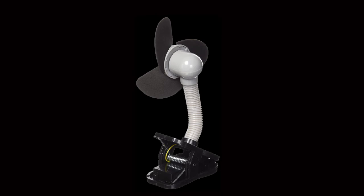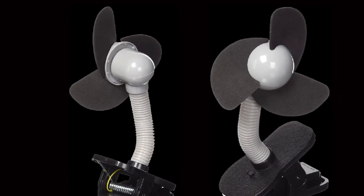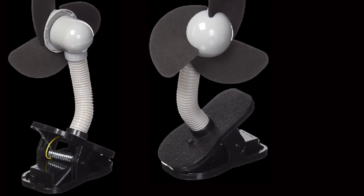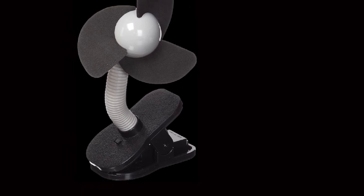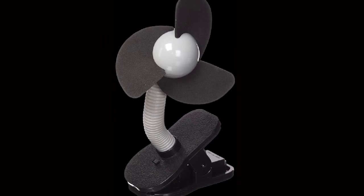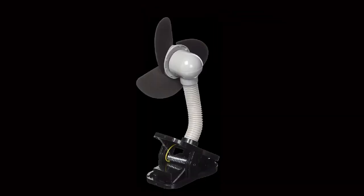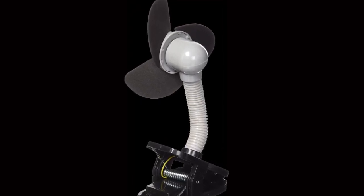Of course, the softer fan blades don't move air as well as plastic blades, but they are much safer for babies. Other safety features include the flexible neck, which not only adjusts really easily but creates fewer pinch points. This allows you to easily position the fan in a way that gives you the perfect airflow direction to keep your baby cool. Unfortunately, the Dream Baby is not rechargeable — it uses 2 AA batteries as a power source. Overall, though, this doesn't detract from the fan's versatility, and an extended battery life of around 10 to 12 hours makes for longer periods of use.